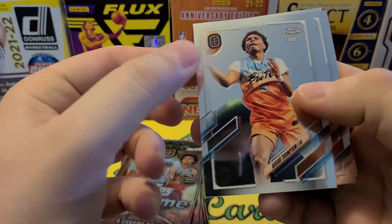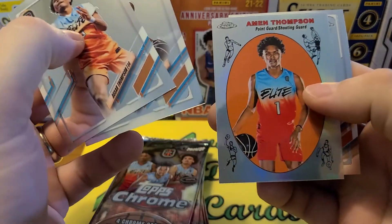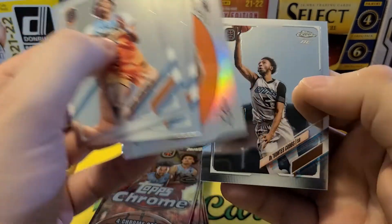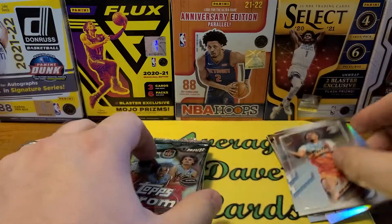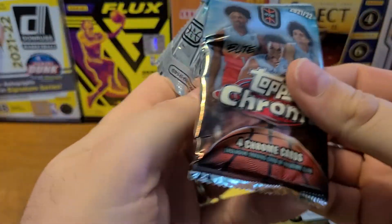I'll start with Thompson — I think Thompson's one of the twins — and there's Montero. Wow, this is kind of like a throwback to an older design, I don't know what year, but a very cool design. So far just base and inserts, no refractors yet.